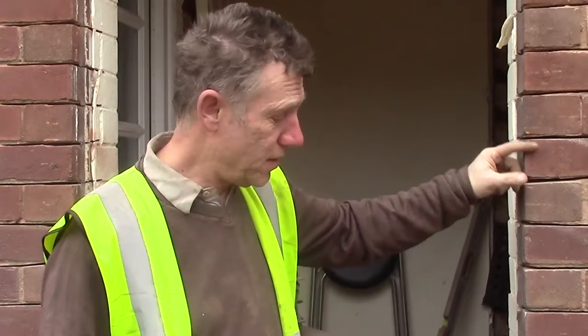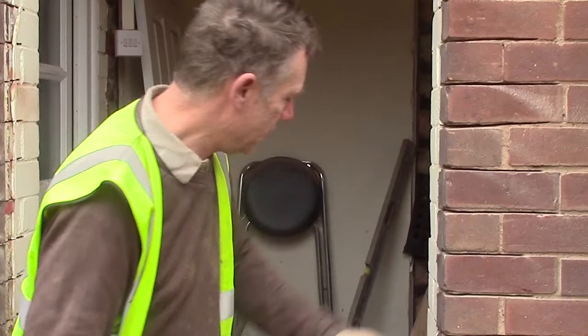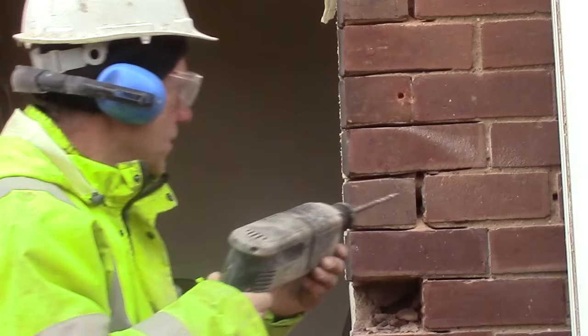We've cut out. I've disked with a disc cutter — a nine-inch cutter. Each brick is disked and now we've got to chop them out. Each of these headers has to come out. But I might use my drill to drill down the joints there, and that will help that joint to come out. But now we're going to chop them.